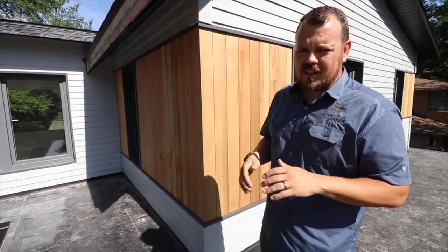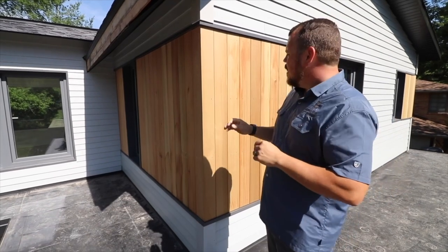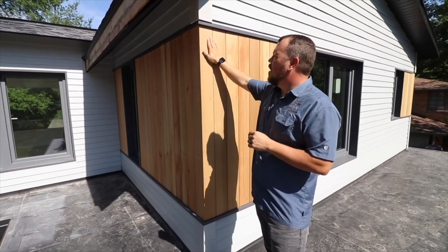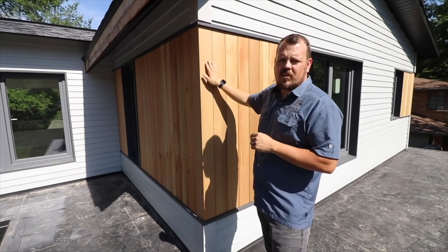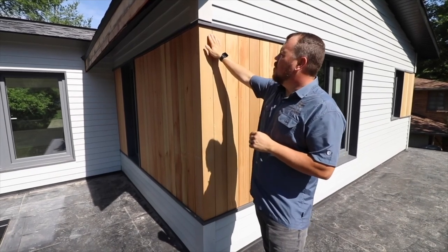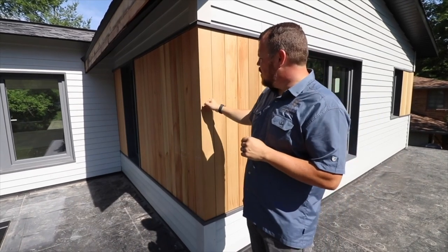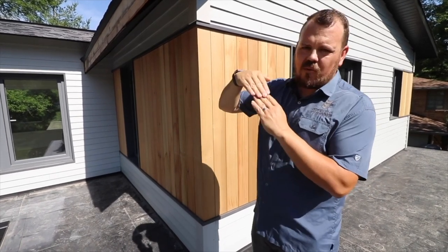And I think that's just really aesthetically pleasing. Next, because we're doing it with a nickel gap rather, we're going to use a fastener on the surface. And so you're going to see the nail — it's not like a lap siding where the next piece covers.